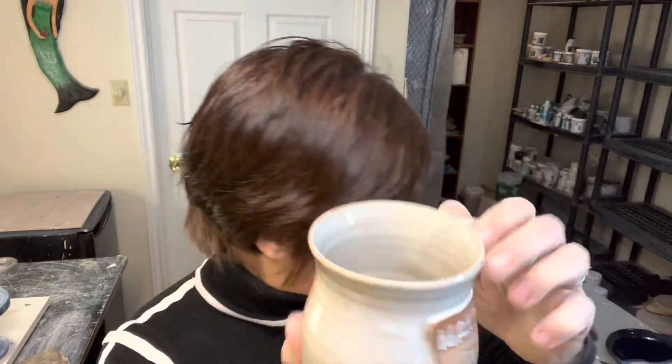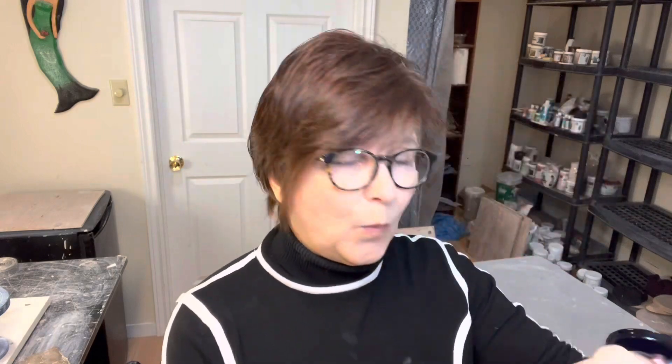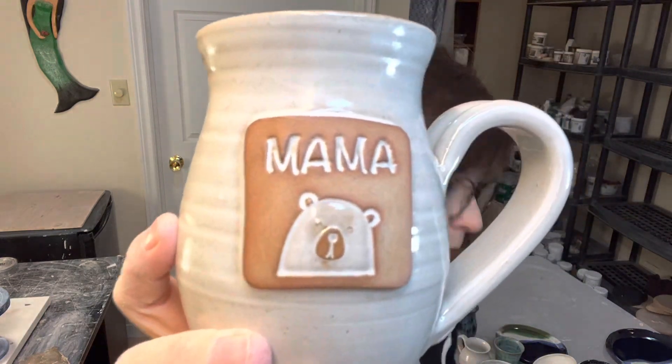I did mama bear mugs and did these in white — just a full dip in white. When they're leather hard I make an applique with my bear stamp and use MKM letter stamp tools. They're great — I paid a lot of money for them way back when, but they've paid for themselves a million times over. I make the applique, stick it on the mug when it's leather hard, let it dry, bisque it, then dip the whole thing and wipe back. You have to be pretty careful when wiping, but when it's just letters it's pretty simple. I did about six of those and they've been really popular.